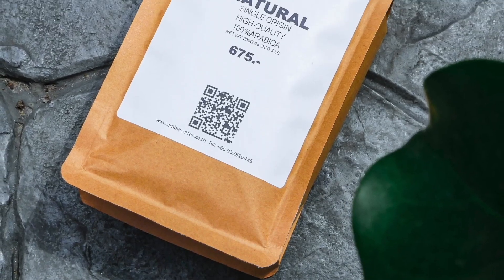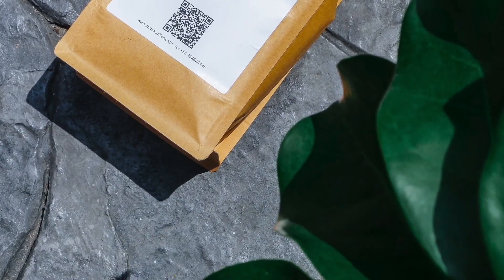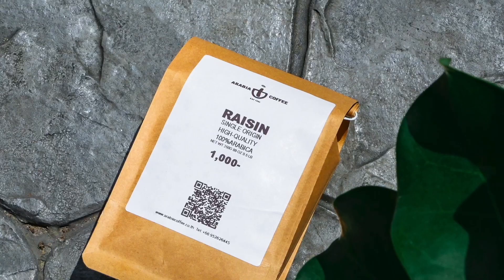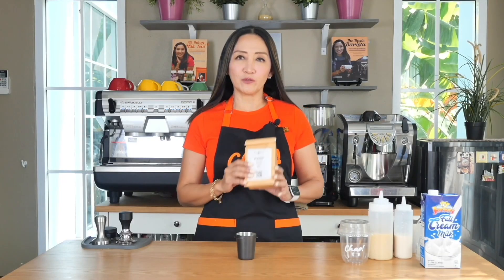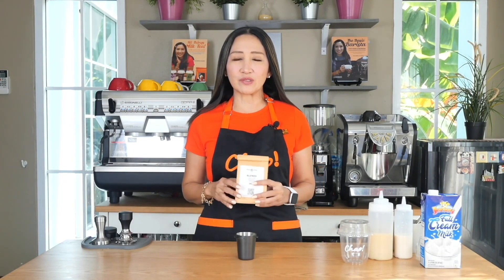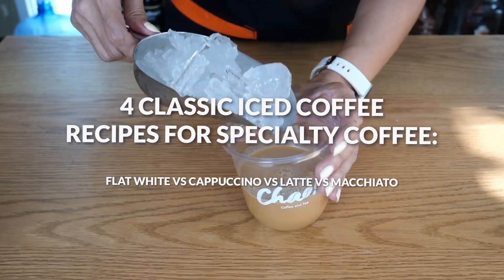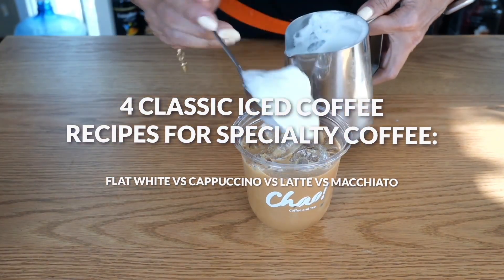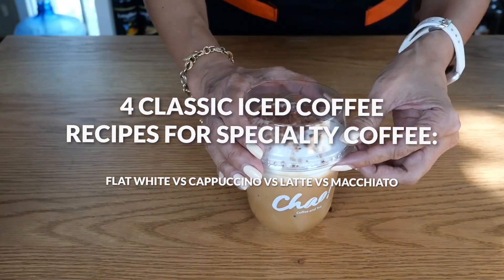Welcome to part two of our series on four classic milky coffee drinks specially designed for specialty coffee. Specialty coffee is the premium grade coffee, mostly from all over the world — 100% Arabica, single origin coffee. When you're making specialty coffee drinks where you use a very special blend of coffee, you have to really make sure that the taste of the coffee stands out.